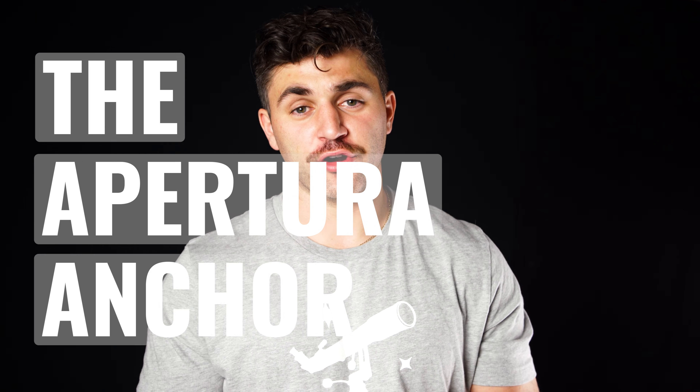If you use a long refractor for astrophotography, or perhaps a telescope like an RC with a long imaging train, tripod collisions are something you've likely had to face before, along with many sleepless nights. So to alleviate your suffering, we present to you the Apertura Anchor.